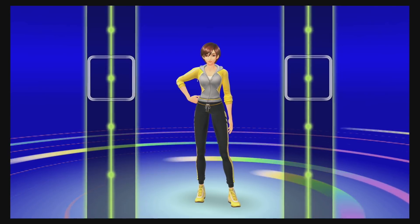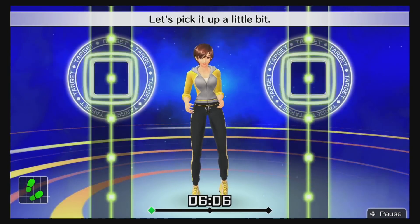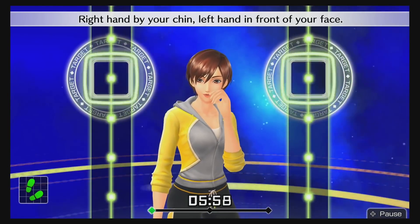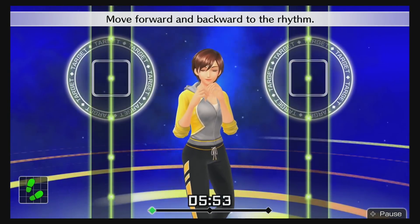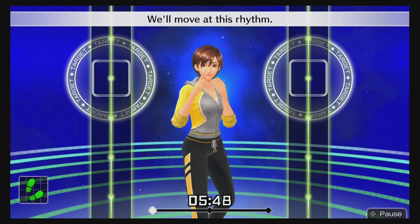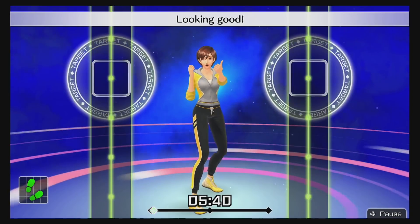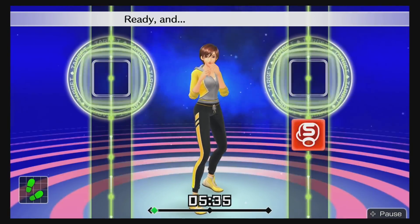First of all, I like the rhythm style of it. This game is kind of a mixture between the original fitness game for the Wii and a rhythm game. They have so many different tracks you can choose from, so this game is packed with content. Even compared to other rhythm games, it's a pretty good deal at $40 with a lot of different tracks.